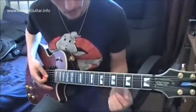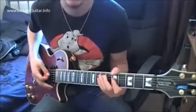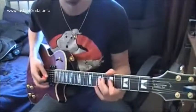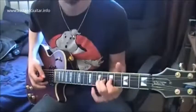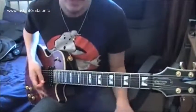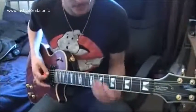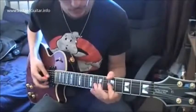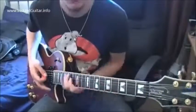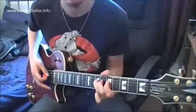Take this finger on the 5th fret of the G and B string and just — that sounds kind of cool. So you can combine those just by going like that. Don't forget the vibrato. Use your wrist.